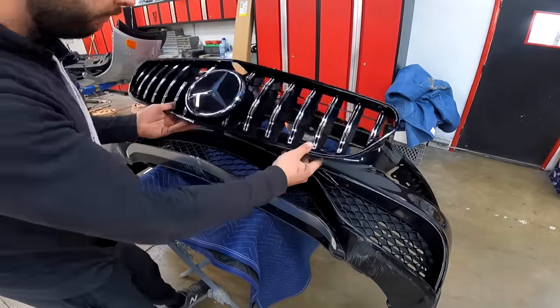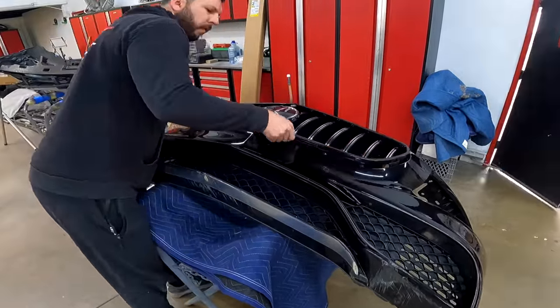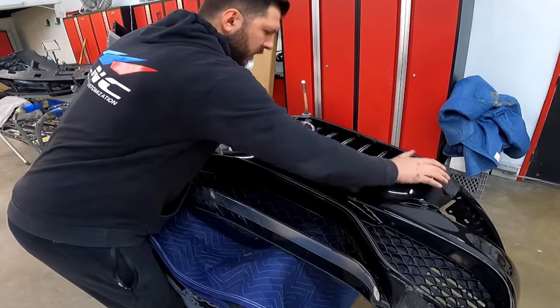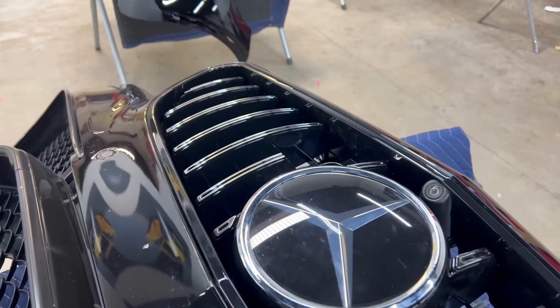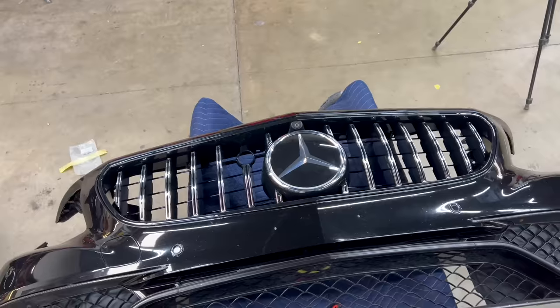Now we're ready to start installing the bumper. It looks amazing — what a transformation! Looks so much cleaner. In my opinion it looks like a new car. So let's install it and we'll take a look at the final product.